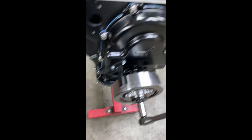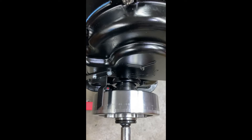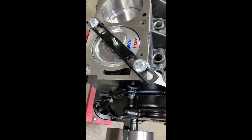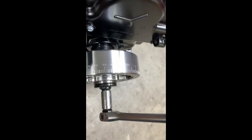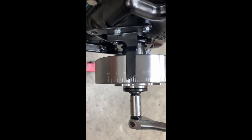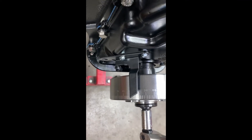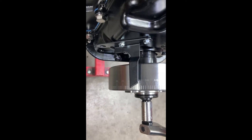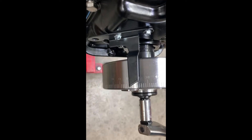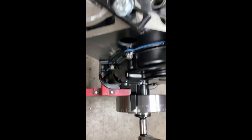Moving on, we've got the Romac harmonic balancer on, timing pointer set, and I'm using my piston stop to find true top dead center, rocking the engine back and forth to make sure the pointer is in alignment. This needs to be checked on every engine — sometimes they're out one or two degrees. Some pointers allow a little adjustment. ATI balancers are notorious for being seven degrees out, so just another reason to double-check everything.